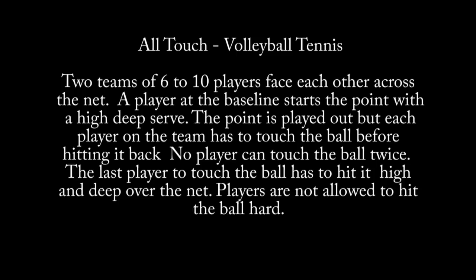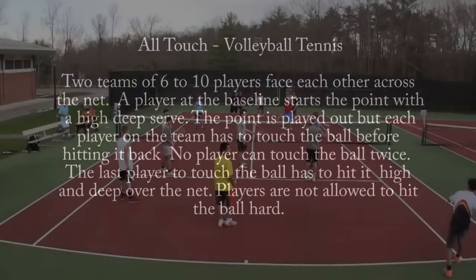The point is played out, but each player on the team has to touch the ball before hitting it back. No player can touch the ball twice. The last player to touch the ball has to hit it high and deep over the net. Players are not allowed to hit the ball hard.